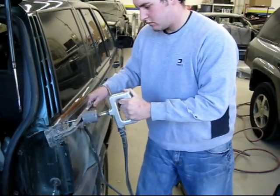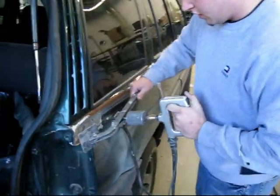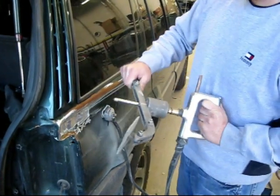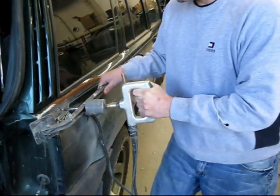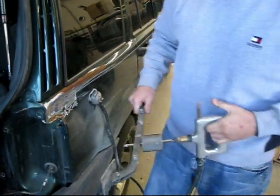We'll be right back. When you pull the trigger it just kind of welds itself to the body, and then you pull it back and when you twist it, it breaks — it just frees it up. It just puts a little tack on.